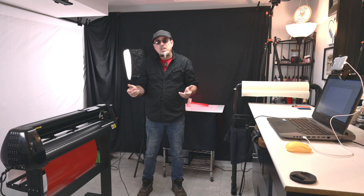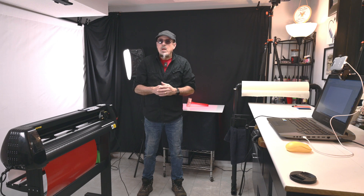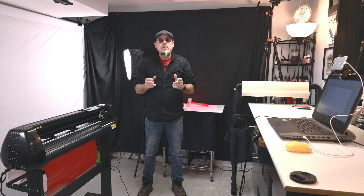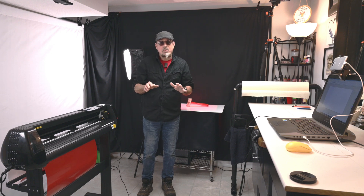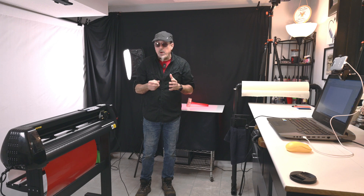And maybe you just need a Cricut — it doesn't matter. I'm going to go through this machine and do the walkthrough with the software. The software that comes with it is Sign Master. It's a very basic edition — almost childlike. It is worth the $75 upgrade to the Pro version. The Pro version is easy to use and very similar to what I used to use, so it's very good software. That's what we're going to be using today.